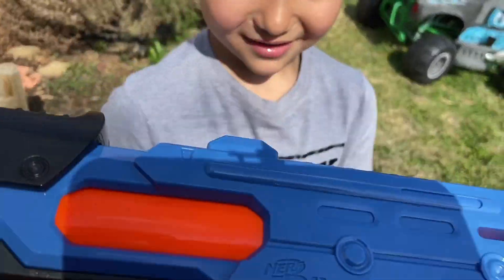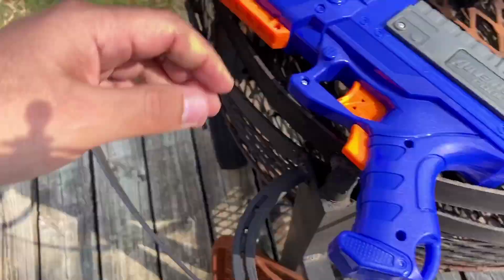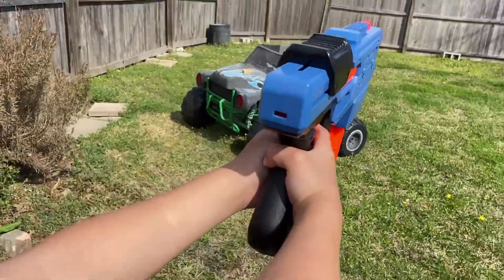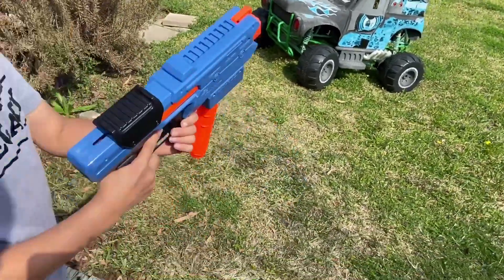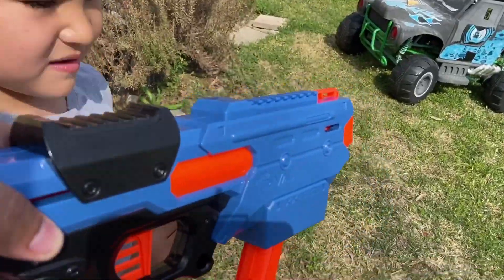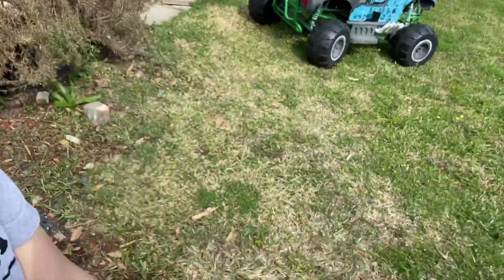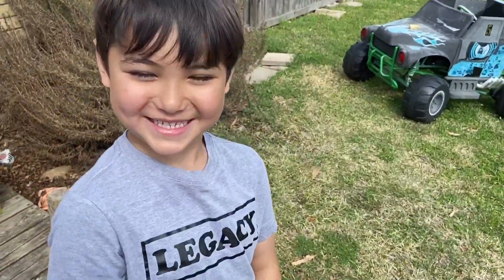Now we're going to test out the Nerf Rival Finisher. This one's a lot smoother to load. Let's see how it shoots. That one kind of floated a little bit more — it kind of went up. Shot number two did like the first one. But that third one shot good — went right into the fence. That one shot really good.